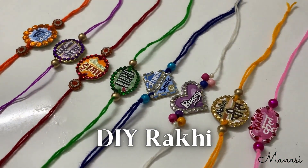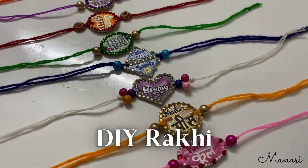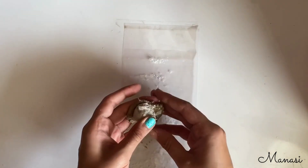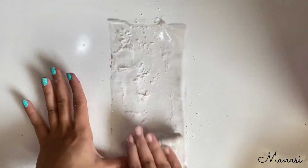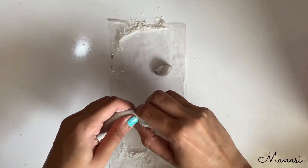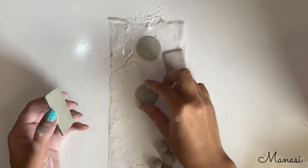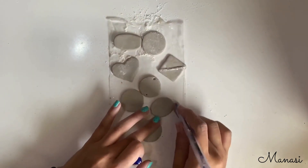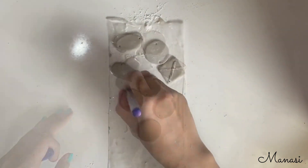Hello there everyone, I'm Manasi and today we'll be making rakhis at home. First I'll be taking molded clay, making sure they are mixed thoroughly, otherwise they cause a problem later on. Making tiny tiny balls out of it and converting them into shapes of the rakhi. Make sure you put holes in the shapes so that we can tie the threads later on.